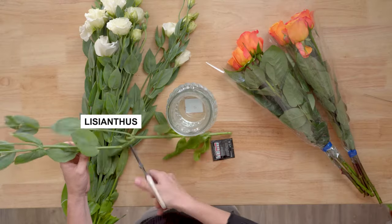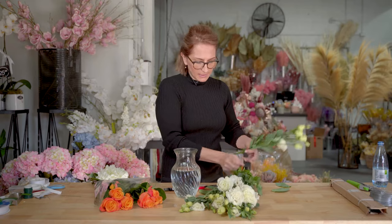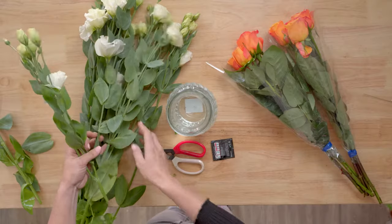So when you get your flowers home, make sure you clean all the stems and all the leaves below the water line. I'm going to use these beautiful lisianthus. You can just pluck the leaves off if you don't have secateurs — just plucking away and making a little bunch. You can mix your flowers, it doesn't matter.